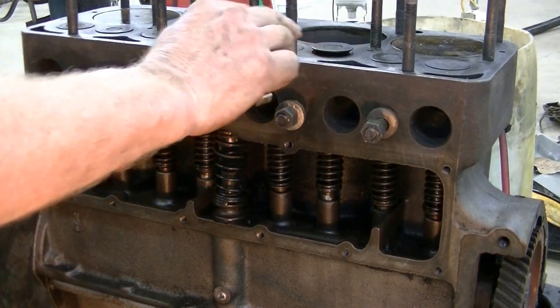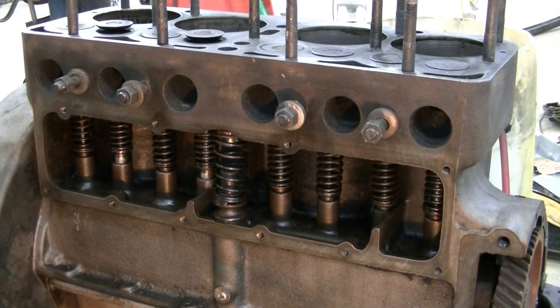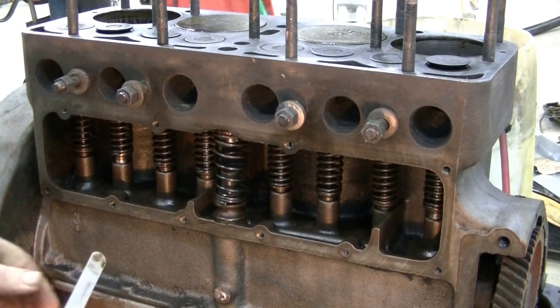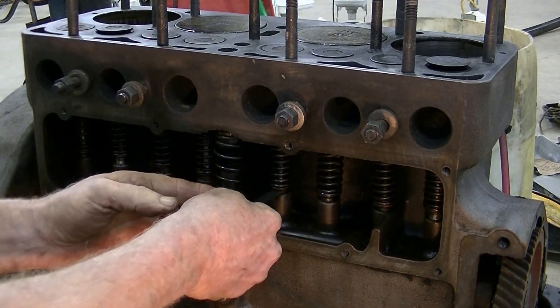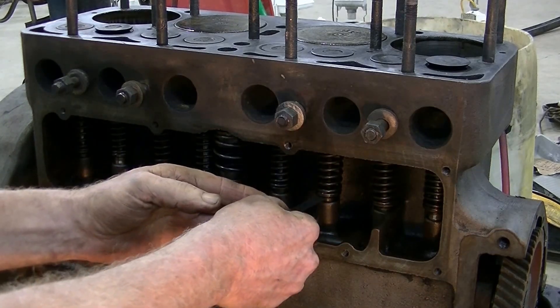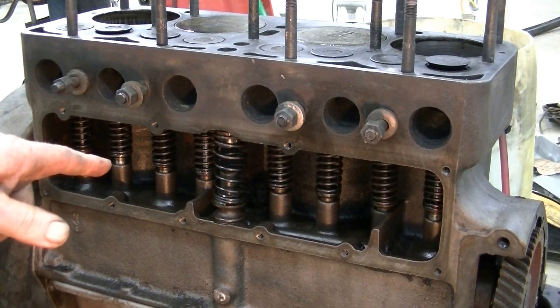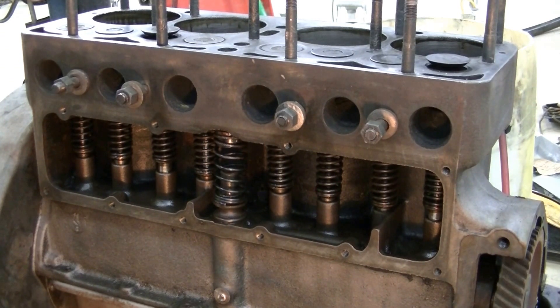The next cylinder in the firing order is number two. We'll check the valves on that one. I've got it set at 15 thou here and the clearance is a little bit large, but without major work it's very difficult to adjust. If you have it entirely apart, you can buy adjustable lifters, which I would recommend. This engine had 70 PSI compression right across and it ran pretty good even though there's a lot of slop.